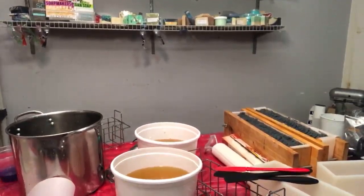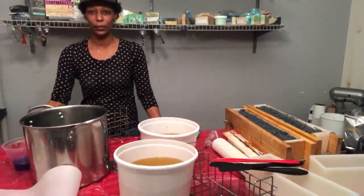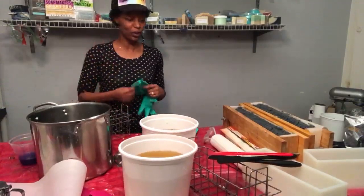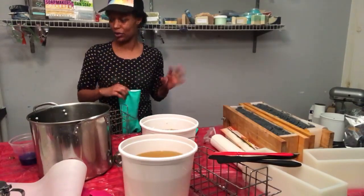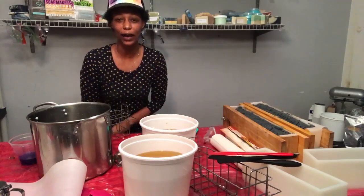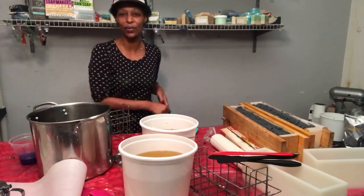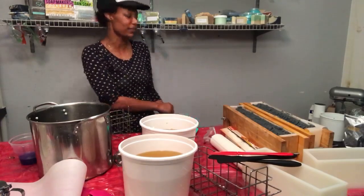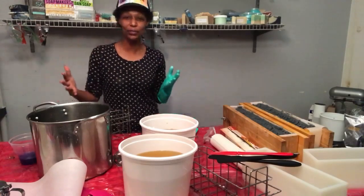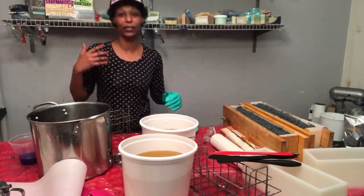Maybe if I pull the table back some. Two people are here now. I don't think I've gone natively live on YouTube in a long time, so I'm not sure how the comments come up. There she is — Miss Francis, first in line like always. Miss Francis is a part of Soap Nation. I'm Zakiya, and on this page I am doing a marathon soap making broadcast.